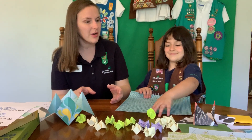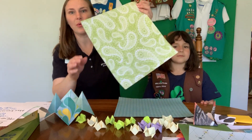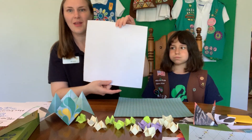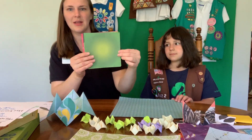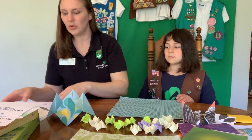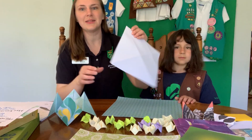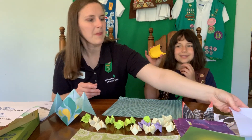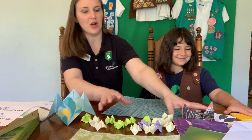Before we get started, we're going to need to know what supplies we need. Origami is traditionally done with square paper. We have some bigger square paper over here that has a nice decoration on one side and is white on the other. But origami paper looks more like this - it's a little bit smaller and has some designs on it. But you don't have to use origami paper. You can use regular printer paper and cut it so that it's in a square, and that would be perfect for this activity. And sticky notes - Cassie really likes to use post-it notes to make her origami.